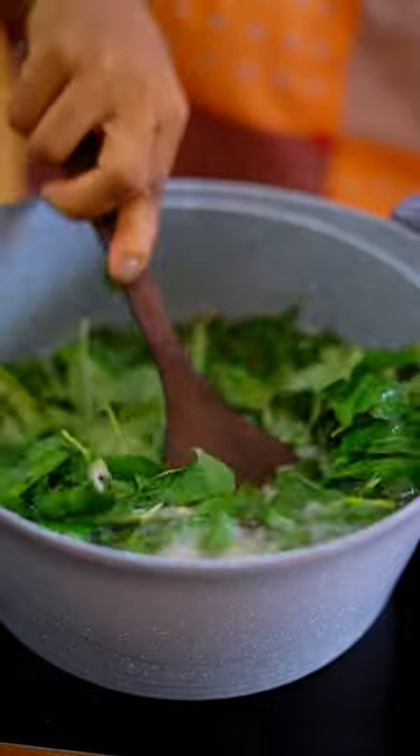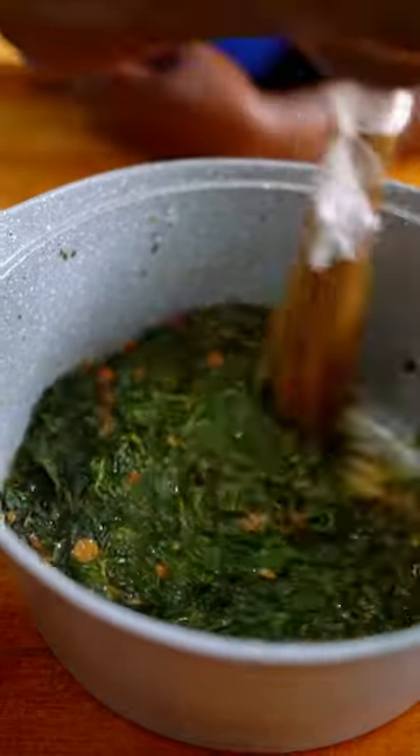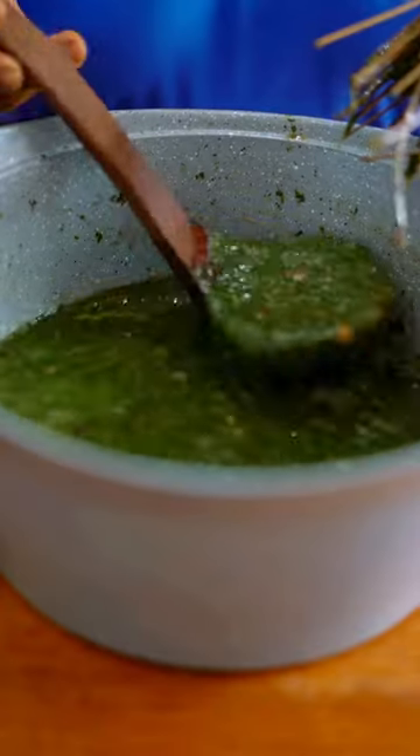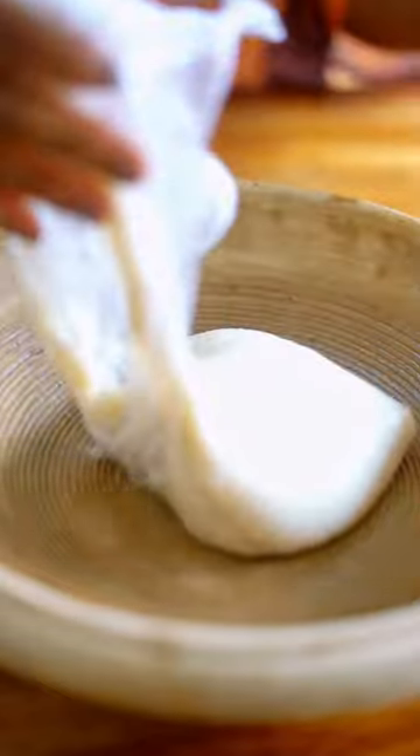There's a particular consistency and texture that ayoyo comes with, and to get that, my mom uses this special broom that has not been used for anything else before — before anyone comes for me. I've seen people use a blender and it works for them, but this is how my mom has been doing it my whole life.